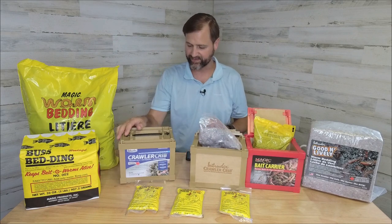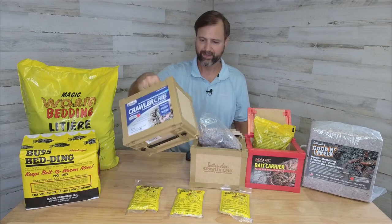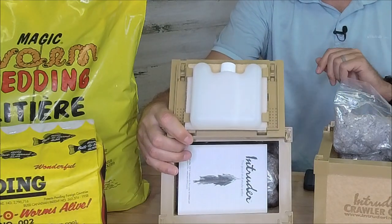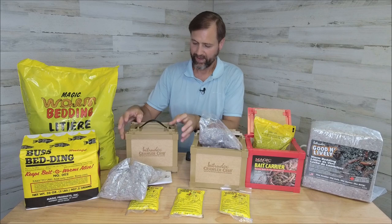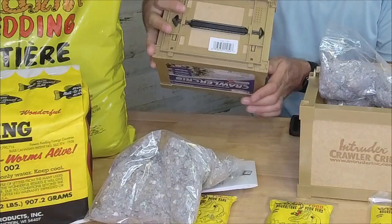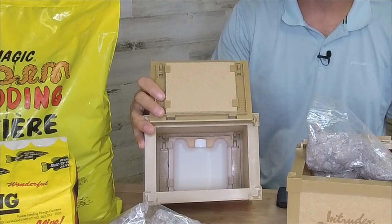The last one here — let's check out this other Intruder. This one is different because it has an opening on the bottom as well. So not only can we open this up on the top, it also has a cooler on this one, which is really cool. Instructions again right on the top there, our worm bedding just like the other one. We can open up the bottom here and get access to your worms from the bottom — that way if your worms are all on the bottom, which they tend to like to do, you can flip it over, open it from the bottom, and grab your worms that way.